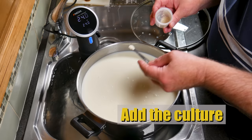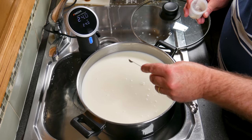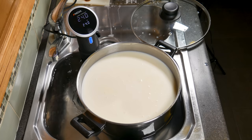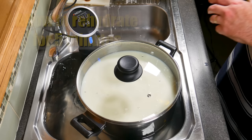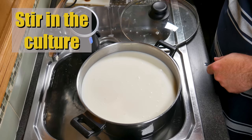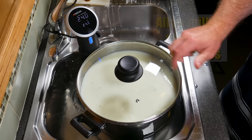Back to the milk — it's at the target temperature of 23 degrees Celsius. Now I'm going to add in my starter culture. Just sprinkle that over the surface of the milk. I'm using mini measuring spoons to measure out 3 sixteenths of a teaspoon. Allow that to rehydrate for 5 minutes with the lid on so no dust goes in, then stir in your culture.